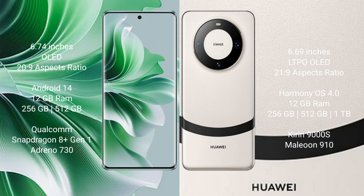OPPO Reno 11 Pro comes with 12GB RAM and 256GB or 512GB internal storage, Qualcomm Snapdragon 8 Gen 1 processor and Adreno 730 GPU. Huawei Mate 60 comes with 12GB RAM and 256GB, 512GB, or 1TB internal storage, Kirin 9000H processor and Mali-910 GPU.